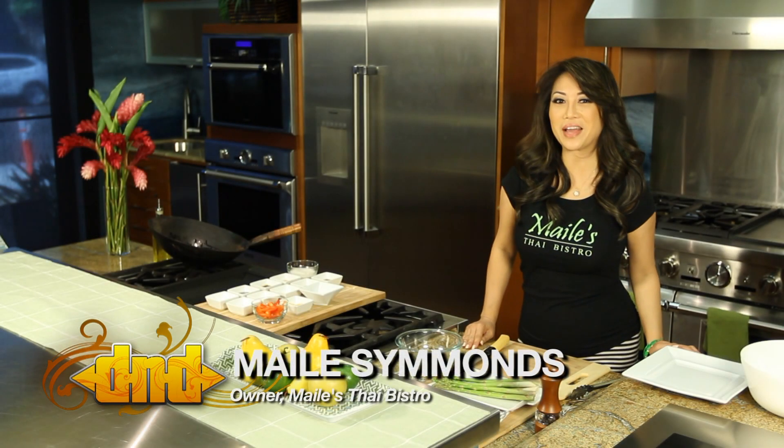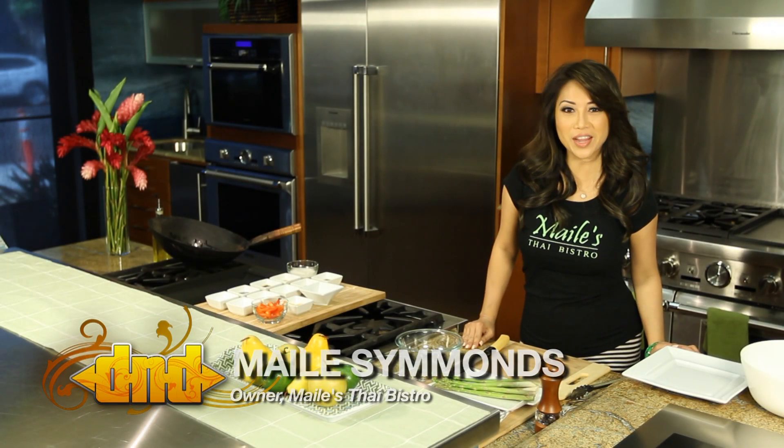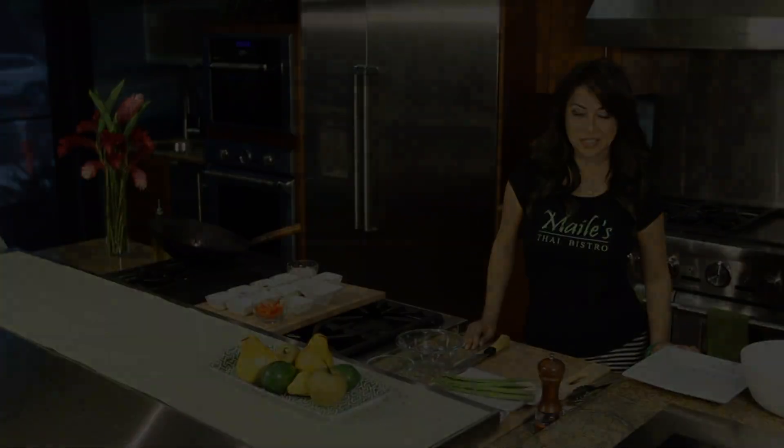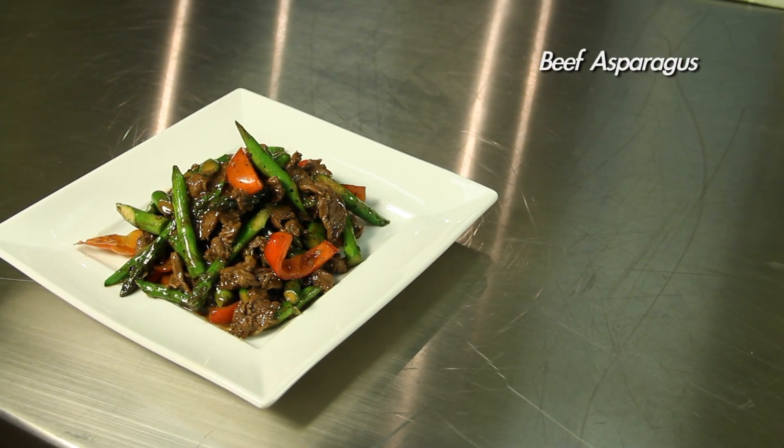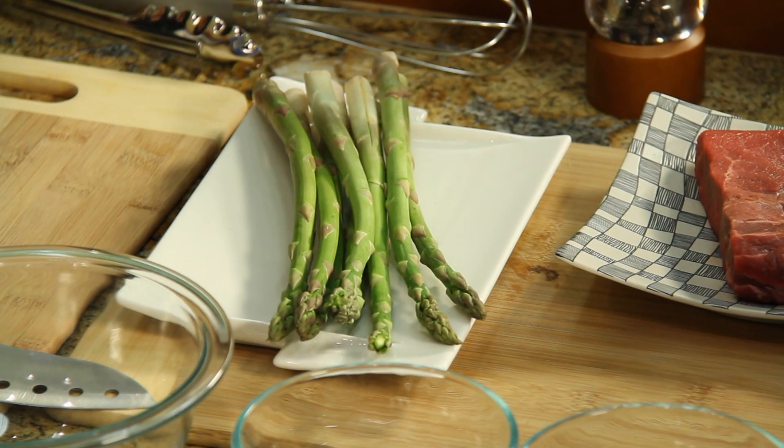Hi, welcome to In the Kitchen with Miley. I'm Miley from Miley's Thai Bistro and today we're making beef asparagus. Here I have some asparagus — we're going to trim the base and cut it on a bias.